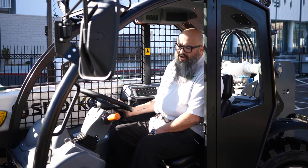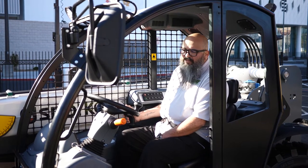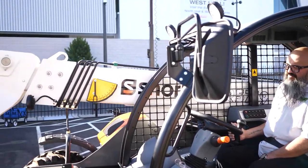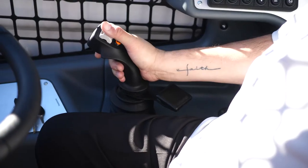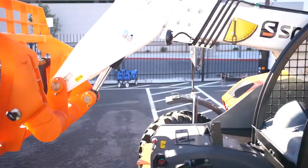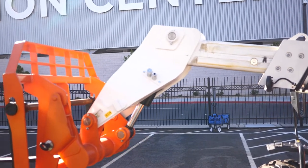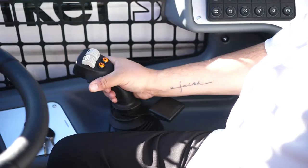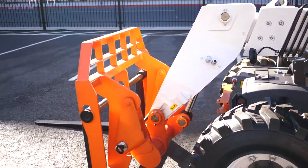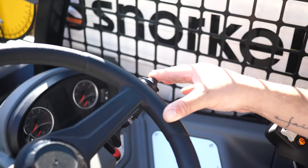On the joystick, you'd want to go ahead and depress the enable button, press it down, and slightly start pulling back to start raising your boom section. At that point, we'll go ahead and test the tilt function of the forks themselves. Next, we'll go ahead and extend the boom outward, then go ahead and rest the boom back down. At this point you also want to make sure that your horn is physically working.